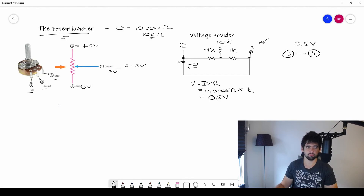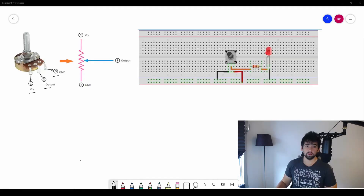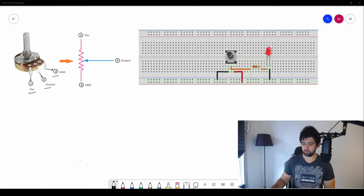Your maximum output voltage is the voltage you put in. Play around — connect the potentiometer, turn it, and you'll see the LED go brighter as you increase the voltage or dimmer as you decrease it. Now that we understand how the potentiometer works by changing the ratio between resistors within the 10k range, that actually changes the output voltage.